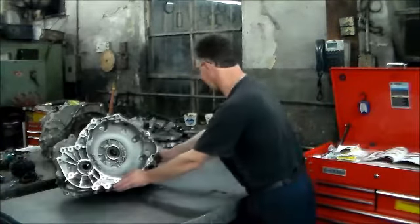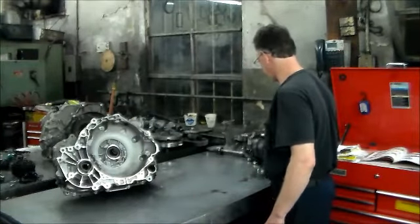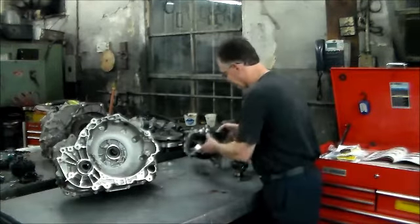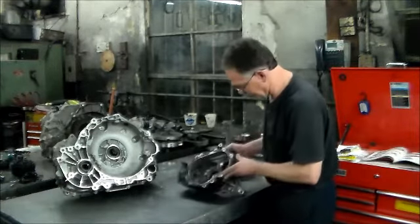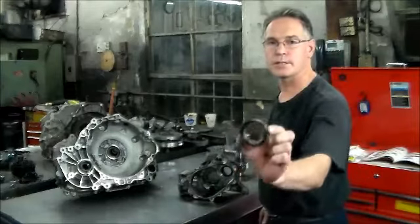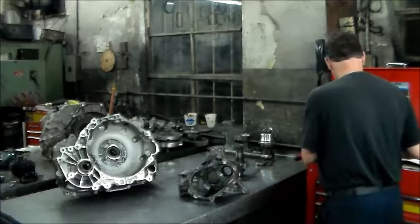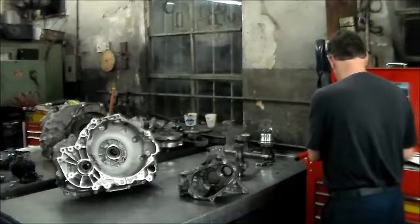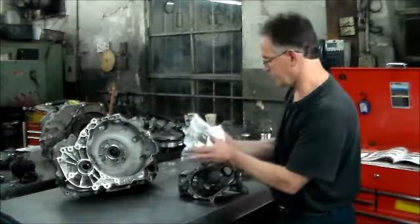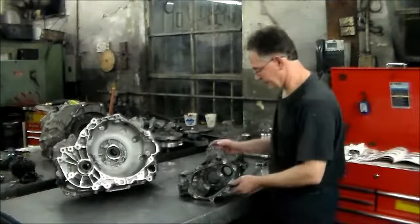I did want to show you what this looks like — the all-wheel drive or transfer case section. What I found is there's a double-sided seal in here. The seals are pretty much available from the dealer, but not much else is available from the dealer. Here are all my seals — I'm changing every seal in the transfer case, all came out of GM.